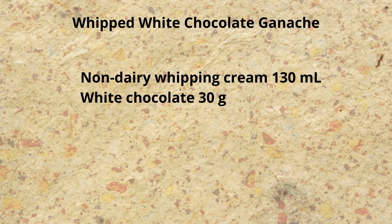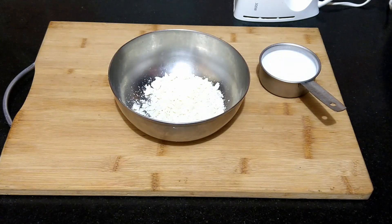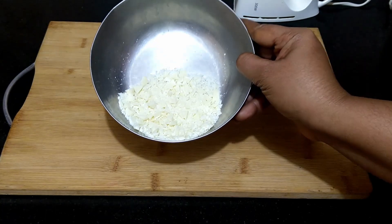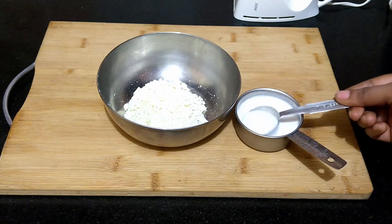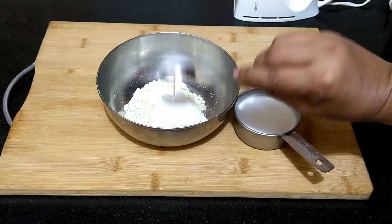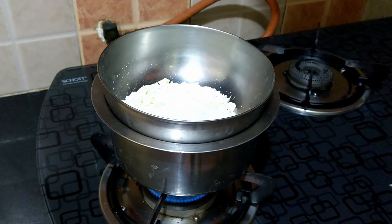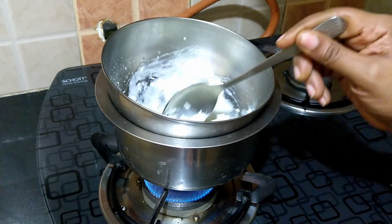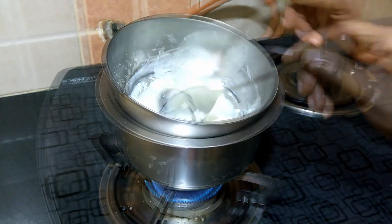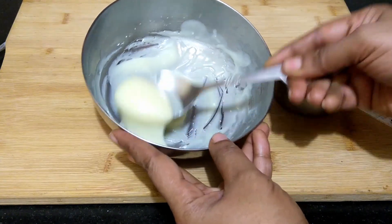For the whipped white chocolate ganache, I've taken 130 ml of non-dairy whipping cream and finely grated 30 grams of white chocolate. To the grated white chocolate add one tablespoon of whipping cream. Melt the chocolate and cream on a double boiler, stirring constantly till the chocolate has melted. Take it off the flame and allow it to cool down completely.